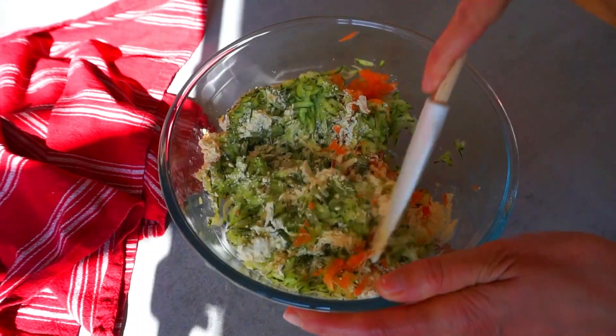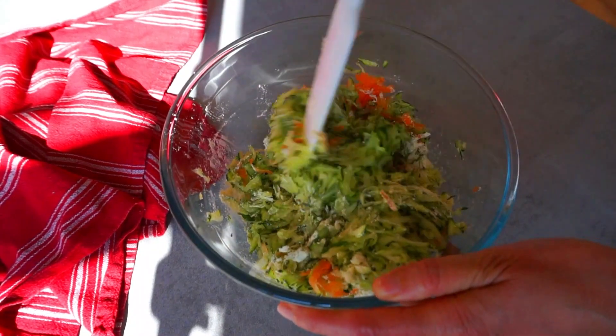Now we are going to mix everything with a tong, or you can also use your hands, whatever you prefer.